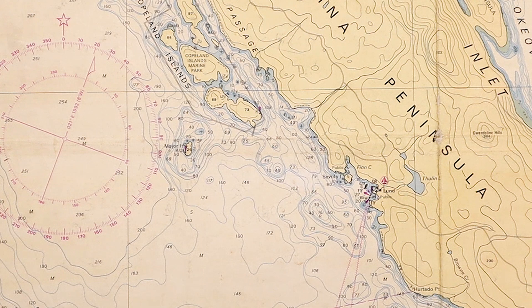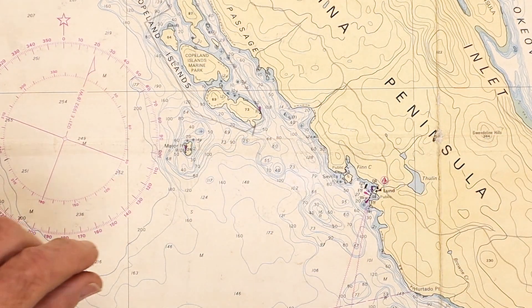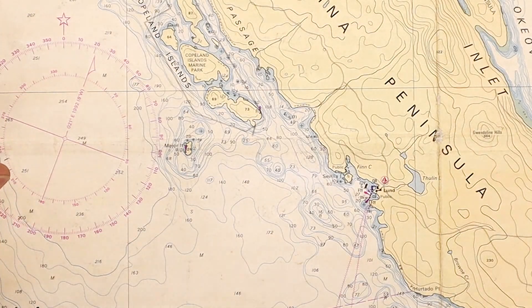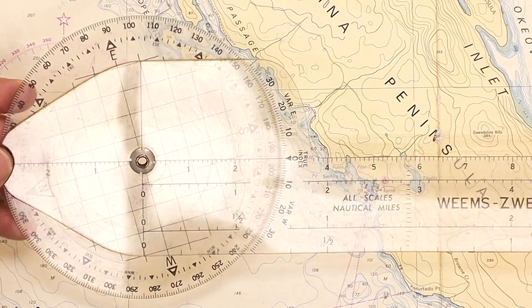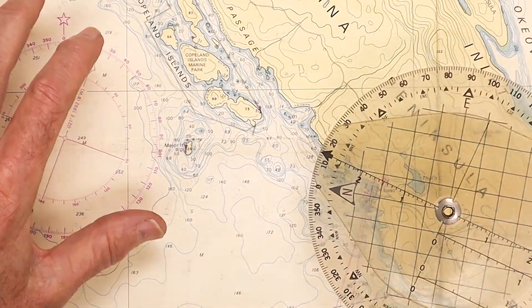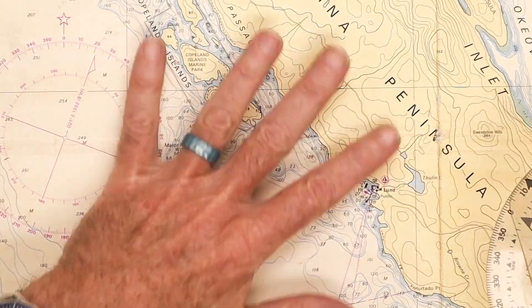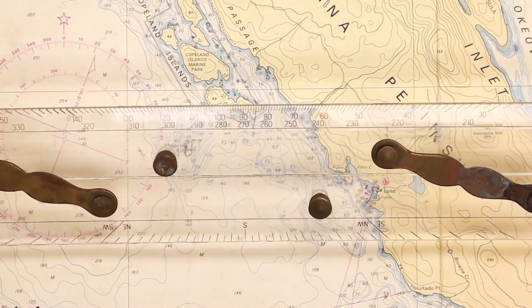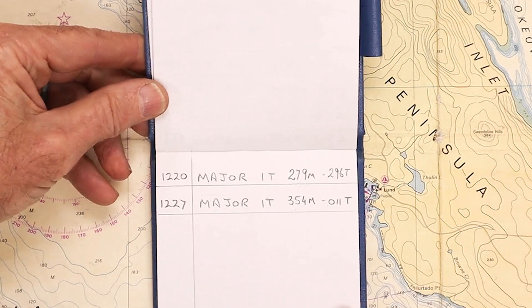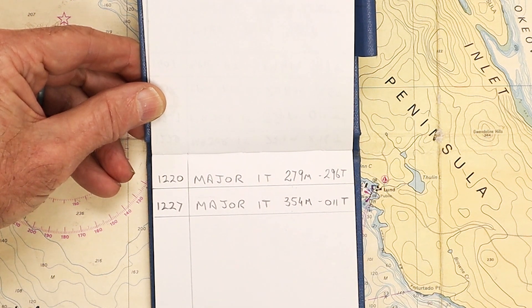I'm going to start by reviewing the instruments I'll be using today. I have the one-handed dividers, my 2B mechanical pencil and an eraser in case I make any mistakes, and the protractor we already saw in my basic plotting video. As I mentioned then, the compass rose isn't always convenient depending on how your chart is folded — that's why we use the protractor. In this case the compass rose is very convenient, so I'll also go over how to use parallel rules for plotting courses. And our navigator's notebook with the information of the bearings I took to Major Islet in order to plot our running fix.